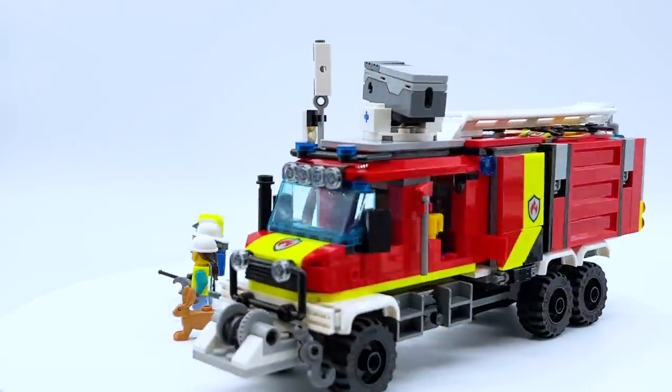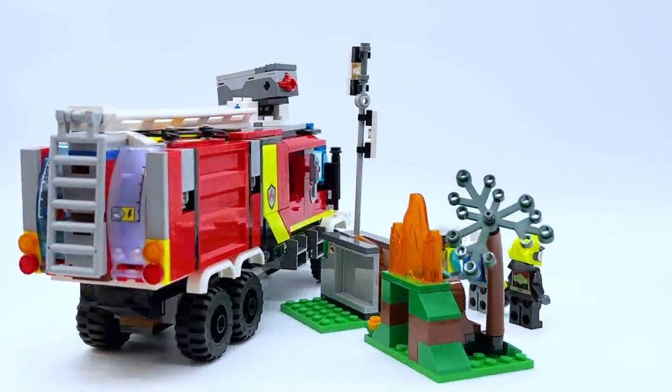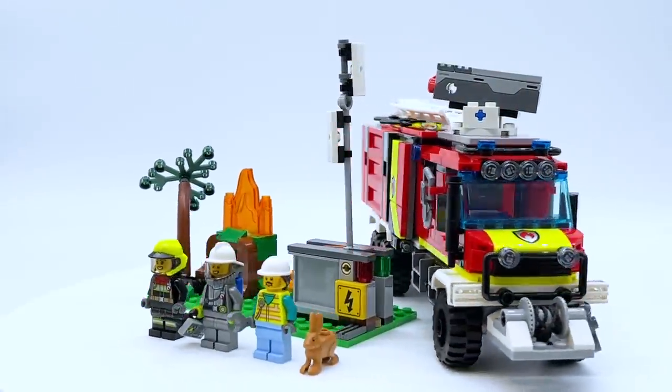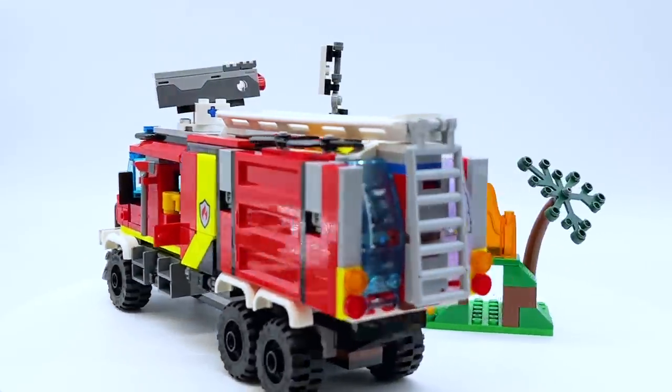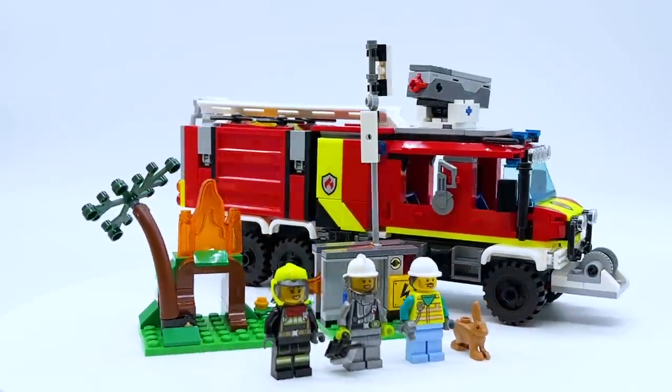Hey everyone, I'm Mind and this is set number 60374, Fire Command Truck from the LEGO City Theme. This set contains 502 pieces, 3 minifigures, and will retail for $64.99 in the US. This set does not come out until January 1st, 2023, but it was sent to me early by the LEGO Group through the LEGO Ambassador Network, but all opinions expressed in this video are my own.